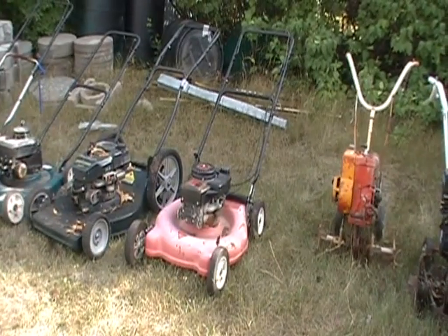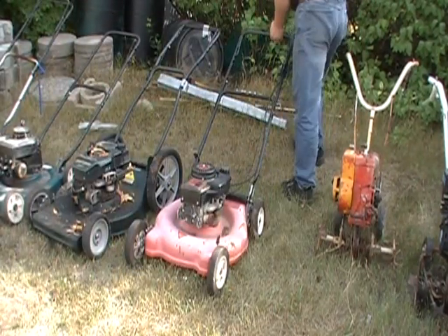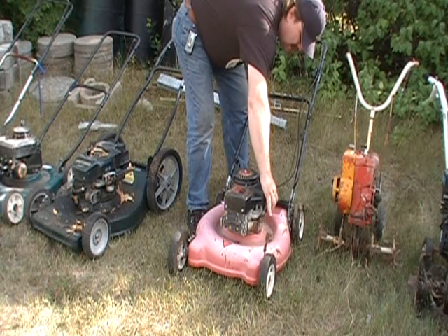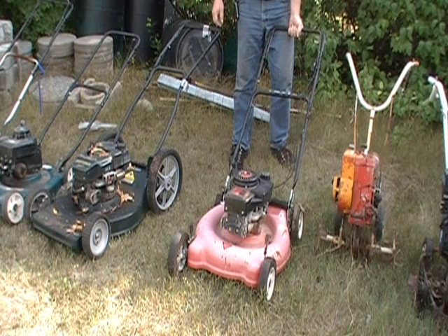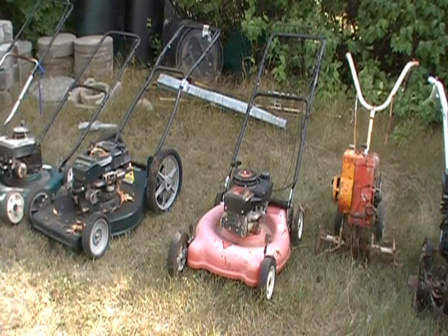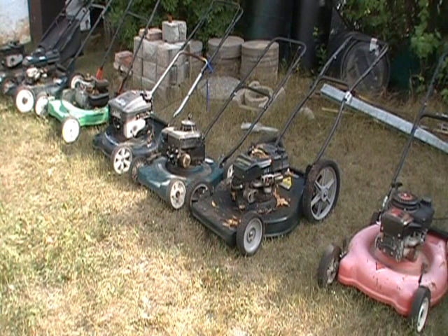Okay, this is old faithful. This one never lets me down. That's been the most reliable lawnmower I've ever owned. That one we're not even going to go there, because it does not run.